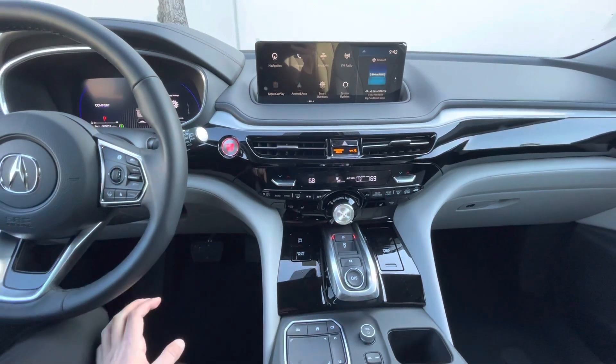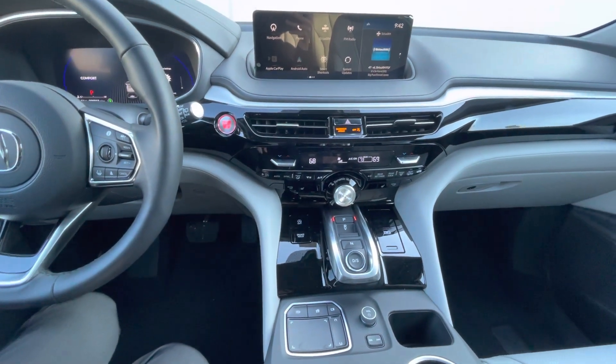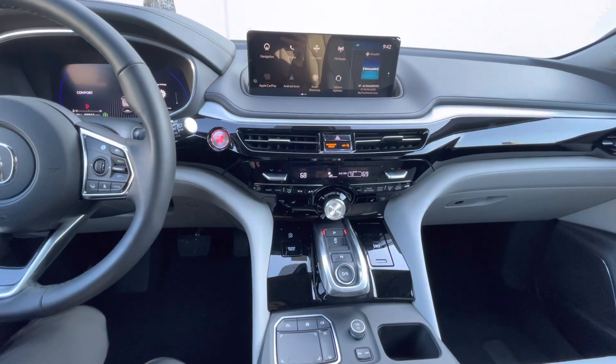And that's how the touchpad works in the 2022 Acura MDX. Thank you for watching this quick walkthrough and have a nice day.